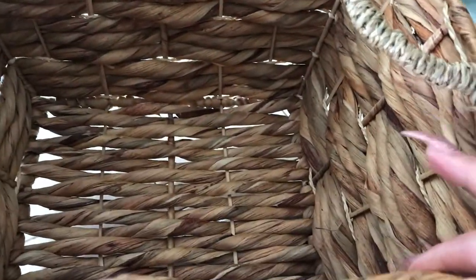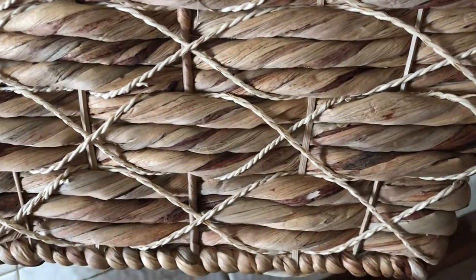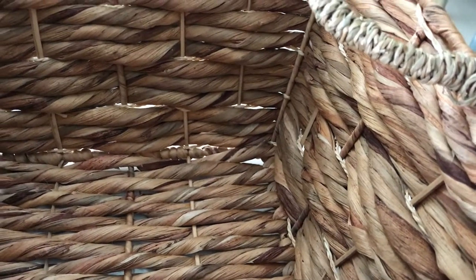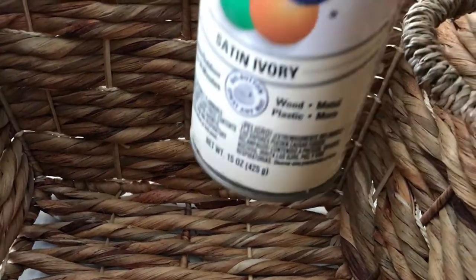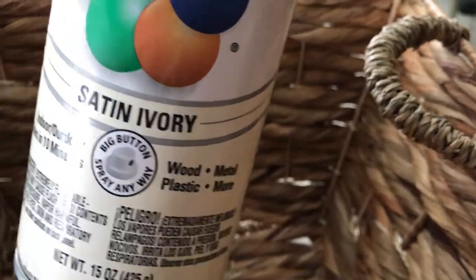Okay, this is the basket I'm going to be using. It has a handle on each side and I don't particularly like the color of it, so I was thinking about spray painting it to make it a little bit lighter — I just don't like this brownish color. I'm going to take it outside and give it a nice spray paint. The spray paint I'm going to be using is from Krylon, and it's the color satin ivory.